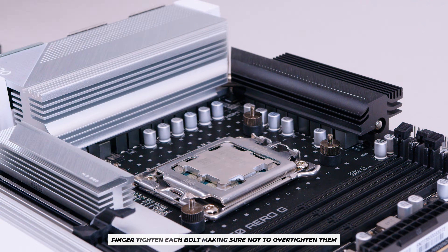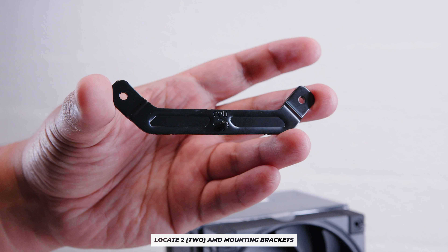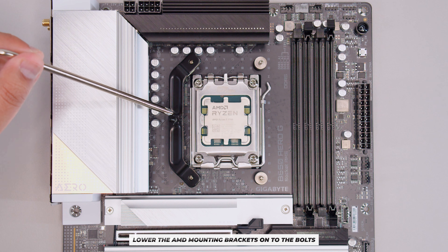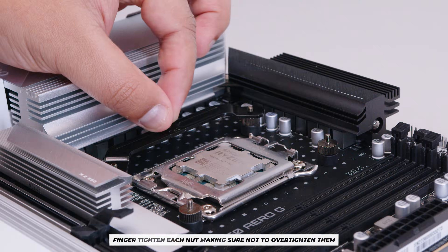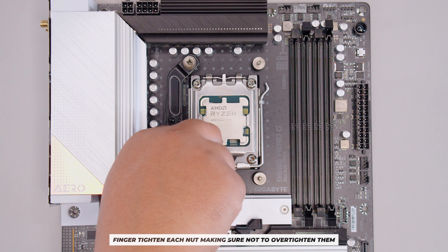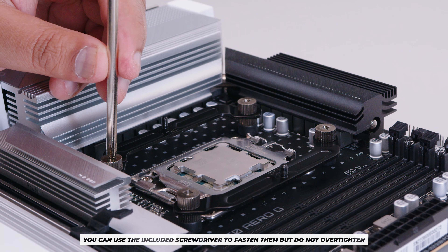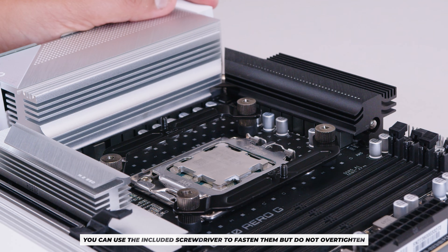Locate the AM4/AM5 mounting brackets and line them up with the screws just installed, making sure the arrow labeled 'CPU' faces inward toward the CPU. Then locate four bolts and fasten them to the screws on both sides. Tighten them with the included screwdriver — just enough so they don't come out, but please don't over-tighten.